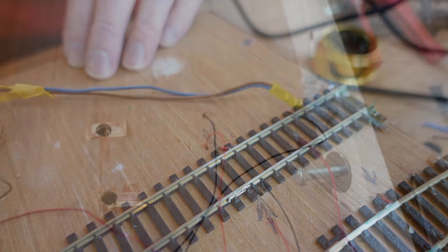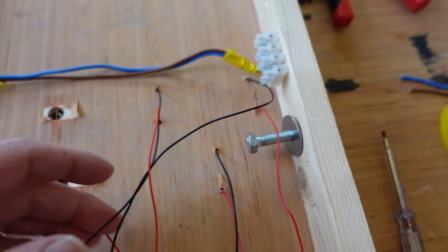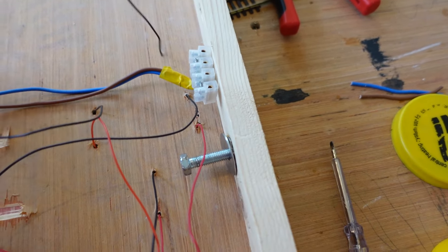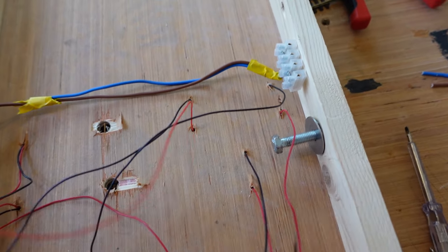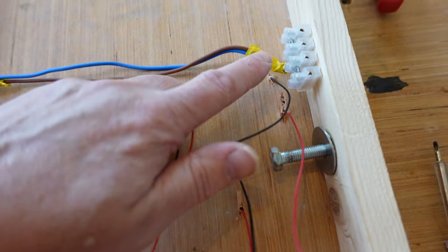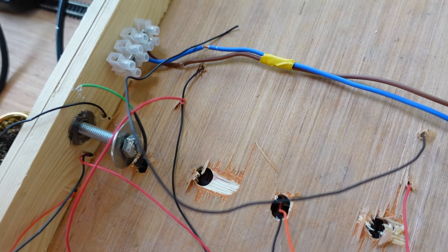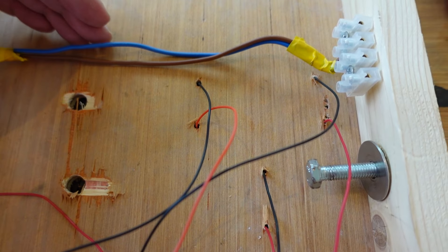Time to flip the board over and get on with the rest of the wiring. I've put in the bus for the power supply. If you don't know what a bus is, it's basically a wire that goes around your layout carrying the power supply that you connect all your droppers onto. I've got blue and brown - brown is positive, blue is negative. So the black dropper wires go to the blue and the red dropper wires go to the brown. Just make sure the connections are the same on each side as they connect into each other.